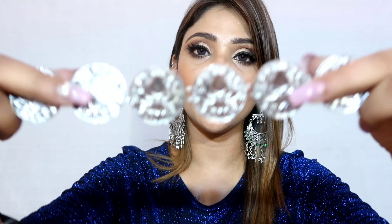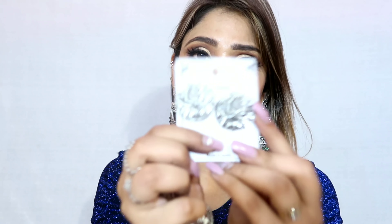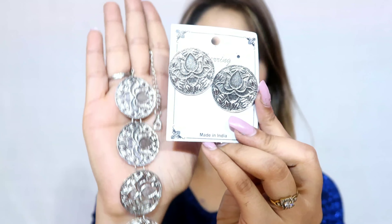Next and almost last is a complete set — a choker with a lotus and six coin design. You wear the choker with your suit and it looks amazing. It comes with a matching earring stud in the same design, which is perfect for everyday wear. You can wear the whole combo together or just the studs alone.